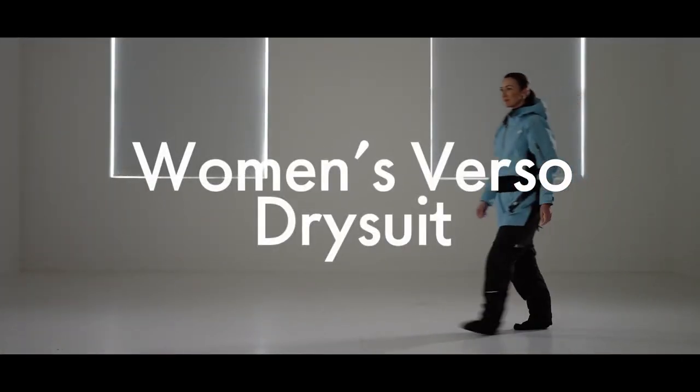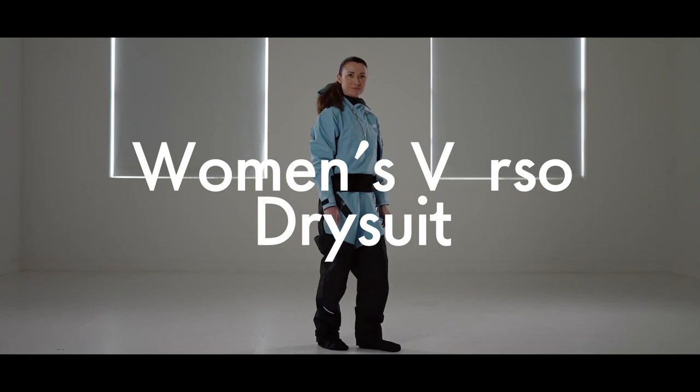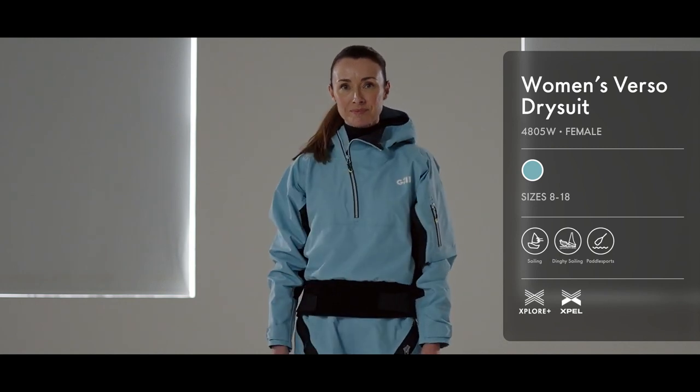When we launched the Men's Verso Drysuit this time last year, we were constantly asked, where is the women's version? Over the past 12 months, we've been busy designing, sampling, testing and refining the new women's Verso Drysuit.